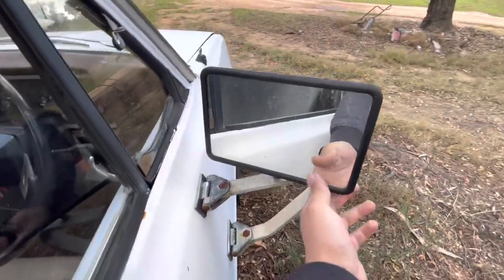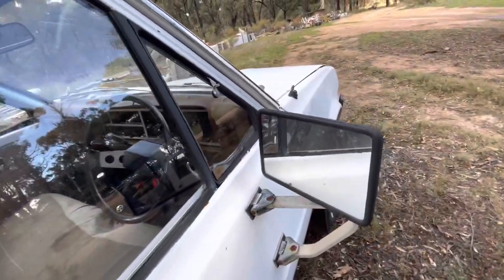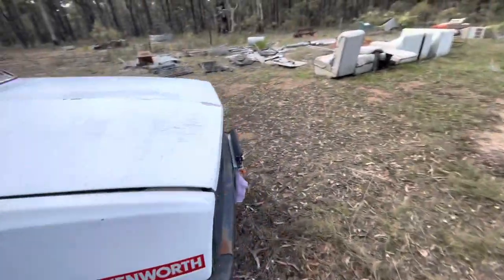Here's some rot in the door. Here's the better quality mirror — the only problem is it hits the little quarter-light window there. Let's have a look on the bottom now.